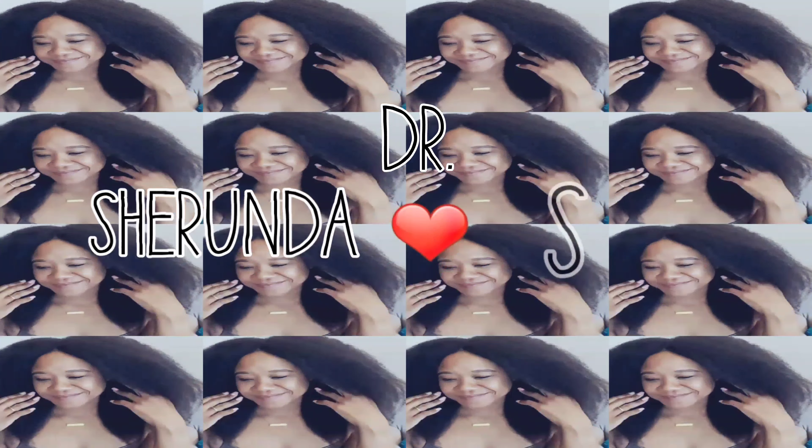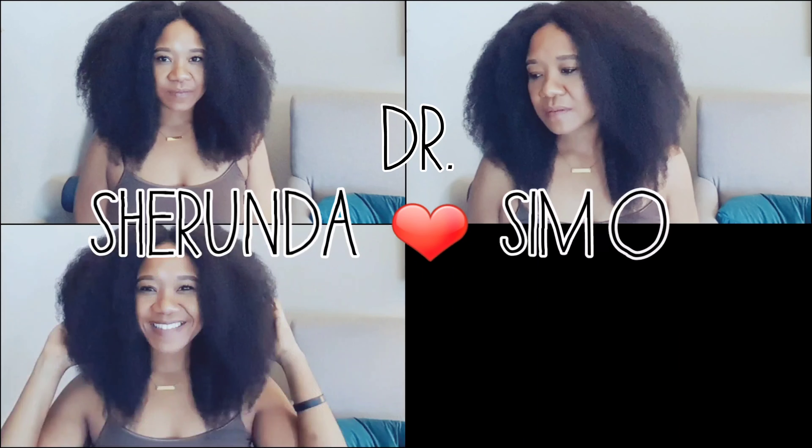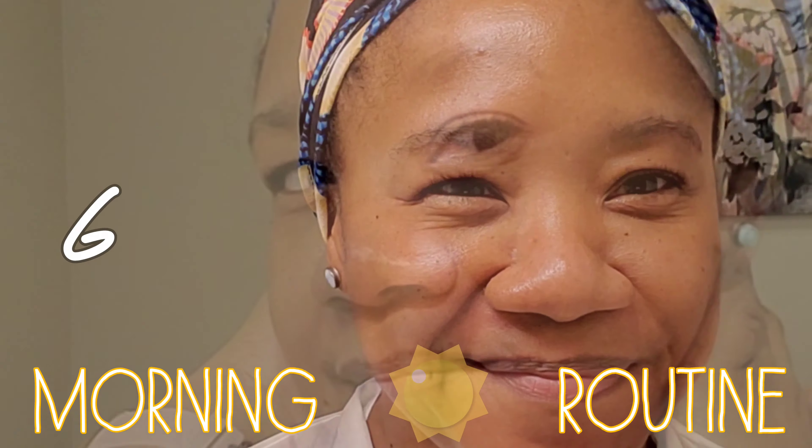Hey lady, welcome back to my channel. It's your girl Dr. Sharonda Simone, and I'm back with another video. Be sure to hit that subscribe button and the bell if you are a Christ follower who loves lifestyle videos.